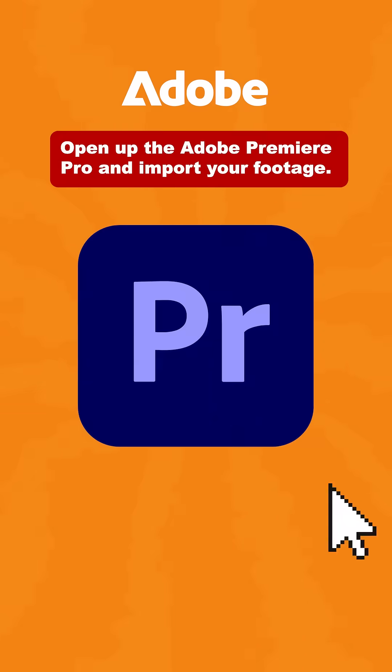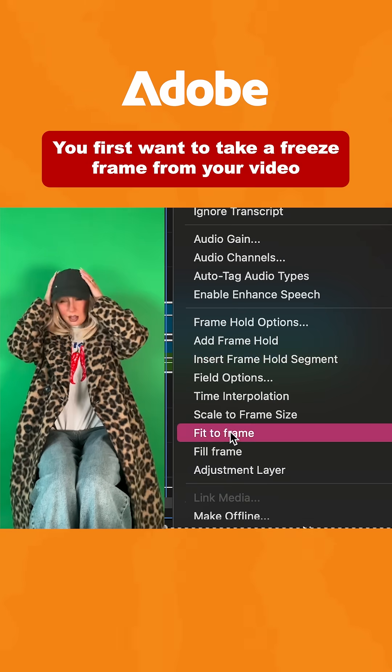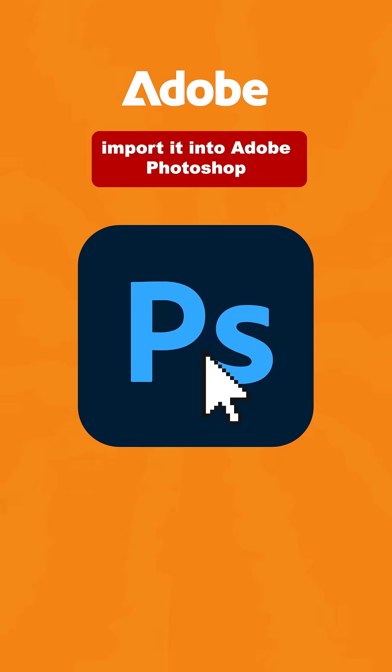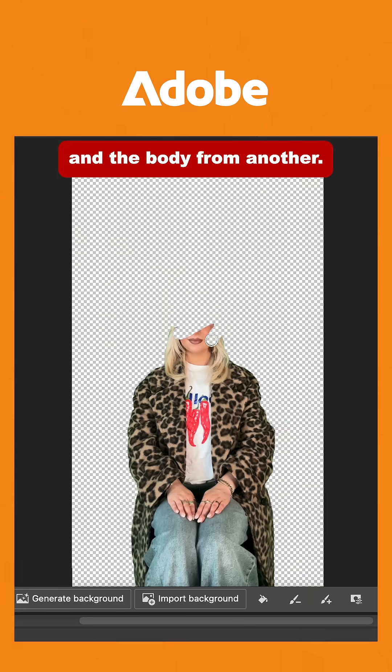Now for the fun part. Open up Adobe Premiere Pro and import your footage. You first want to take a freeze frame from your video right before the point where your head lands on your body. Then export this as an image, import it into Adobe Photoshop and duplicate the layer. Use the eraser tool to remove the head from one layer and the body from another.